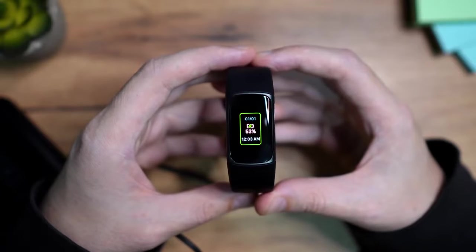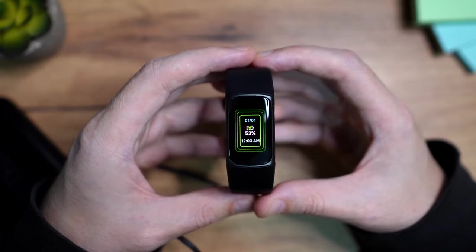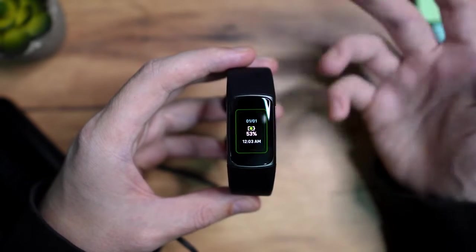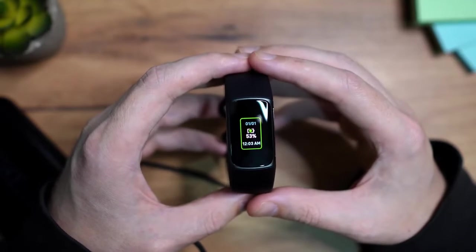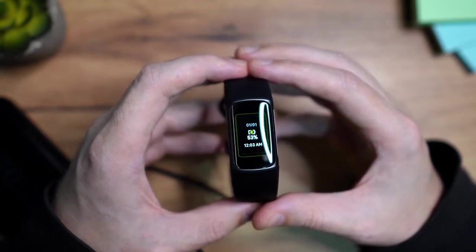Here we can see it's on 53%. If you like, you can wait to charge it fully, or you can just leave the charging cable on. It's definitely better to leave it on while you're doing your setup. The next thing we need to do is install the app, so let's do that.